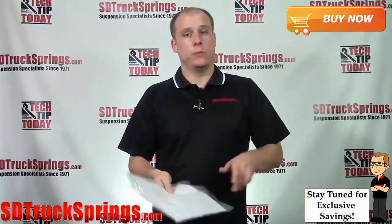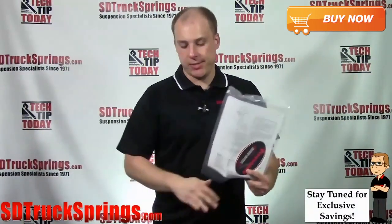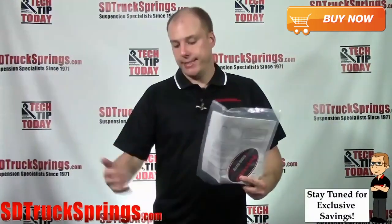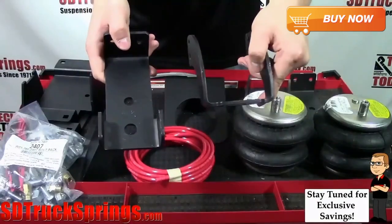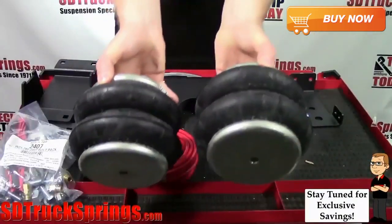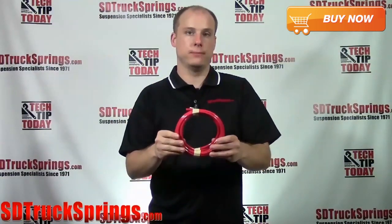The first thing you're going to see when you open up the box is the instruction manual. It's recommended that you read through this to get yourself familiarized with the parts and pieces and get an idea of what you'll need to do to install this on your truck or SUV. You'll find two upper brackets, two lower brackets, two air springs, and airline tubing. It's very important that you do not fold or kink the airline tubing.